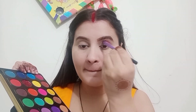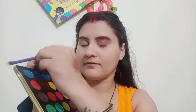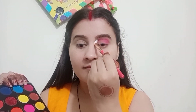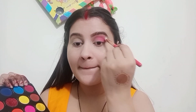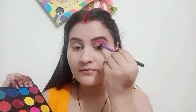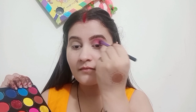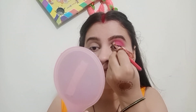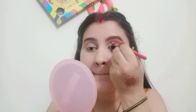I will use the Makeup Revolution palette — it's a very good palette. I will use a light pink shade and start in the crease area. I will apply it with a clean brush and blend it so that it is not visible. I will blend it into the crease so that it looks seamless. After this I will use a flat brush to place color on the concealer and in the crease.